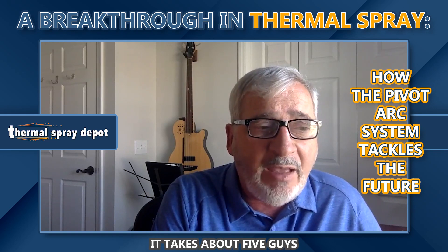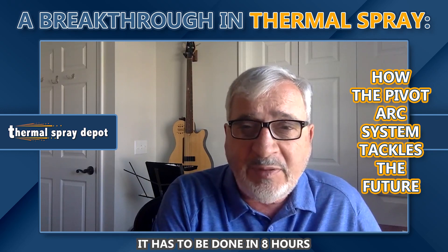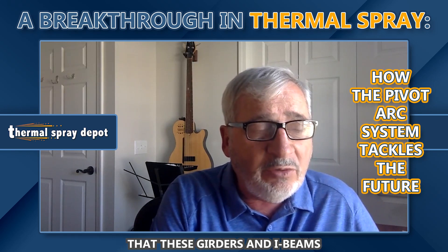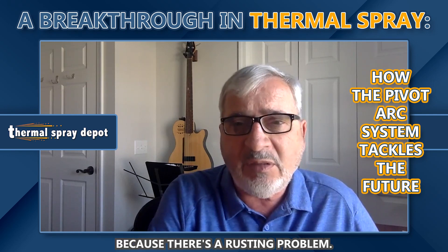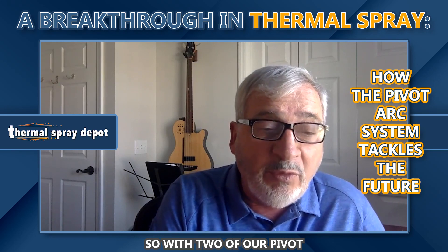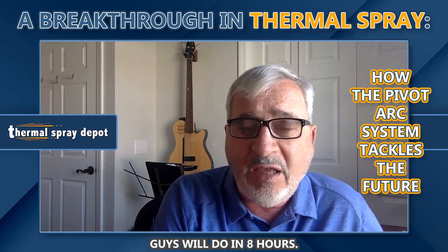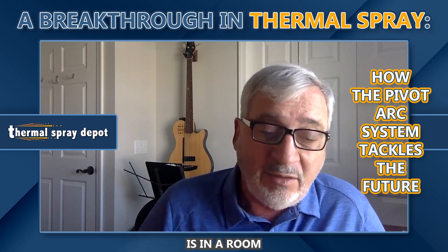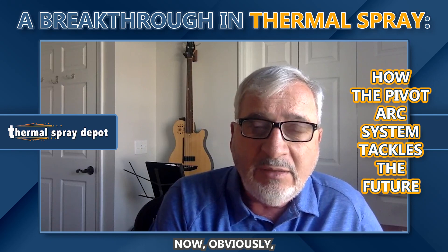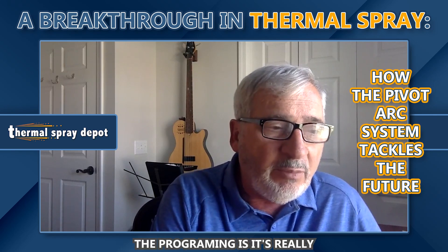To put it in perspective, it takes about five guys eight hours to spray a 120-foot long beam. The reason it has to be done in eight hours is there's a requirement by the Department of Transportation that these girders have to be sprayed within eight hours of being grit-blasted, because of a rusting problem. With two of our pivot arc machines and two robots, we can spray the equivalent of what five or six guys do in eight hours — in about six hours. One operator is in a room controlling the two robots, monitoring to make sure everything works correctly.